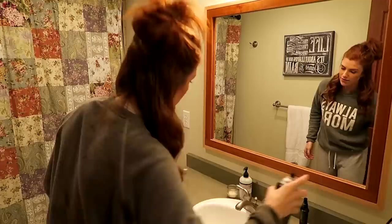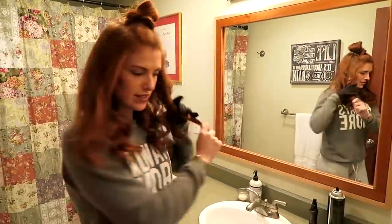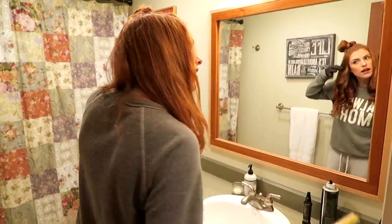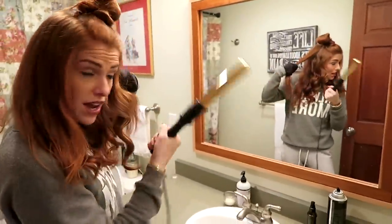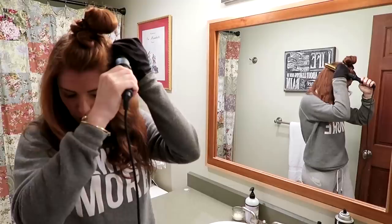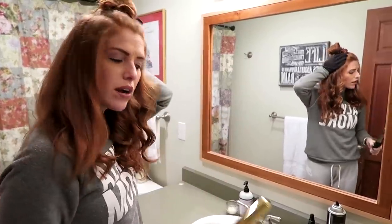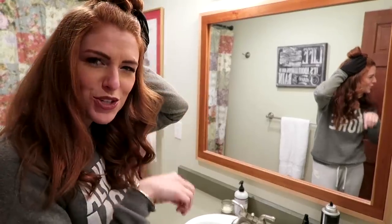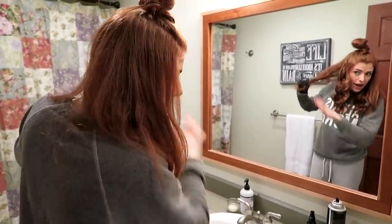Then do the top half. This is one of those heat resistant gloves, just so I don't burn my hand. Grab onto a chunk, wrap it around, and now I can really hold on to it with my hand through the glove to hold it in so it actually curls the end part — because a lot of times you'll see people with curly hair and the ends are just straight because they didn't want to get their hand too close to the hot iron. So that helps a little bit, and that's pretty much it.